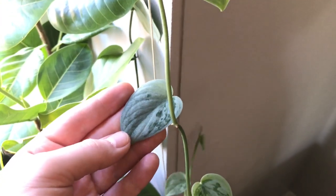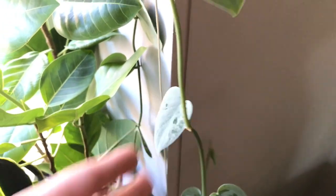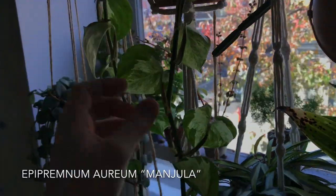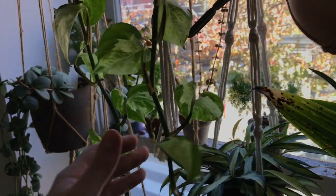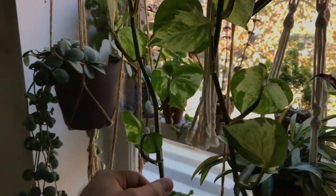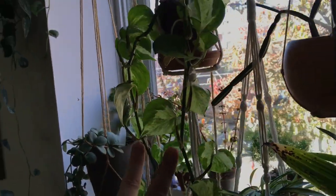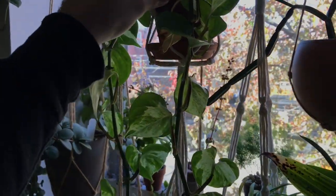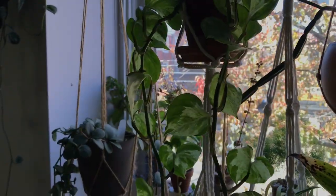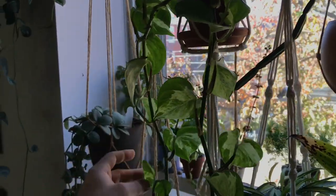Compared to the standard Scindapsus pictus, this Silvery Ann is known for the silver hue — a silver cast that kind of takes over the leaf. I have one more aroid in this window: this is an Epipremnum aureum manjula. It gets some really funky variegation, but it's just a pothos, a more standard vining pothos or devil's ivy. It vines effortlessly and really does tell you if it's not getting enough water because it will wilt quite a bit. If you're getting a lot of yellow leaves, it's telling you that you're watering it too much.